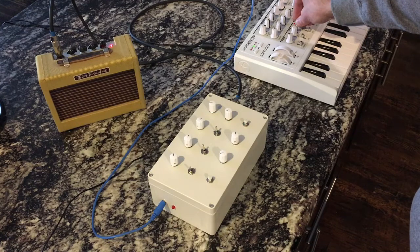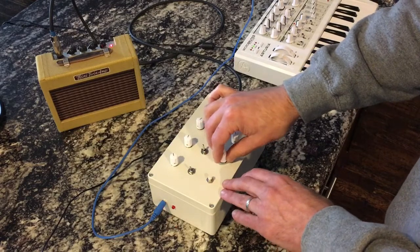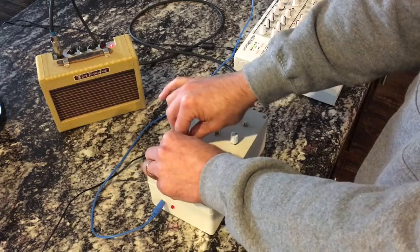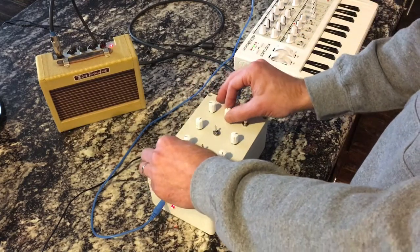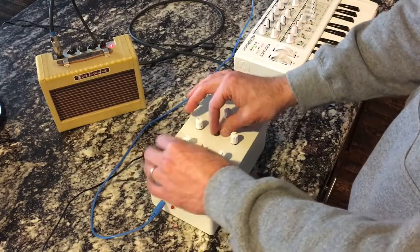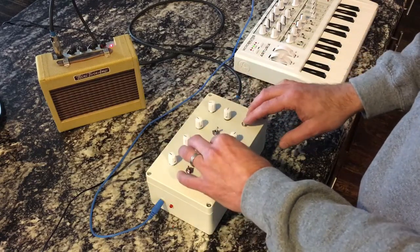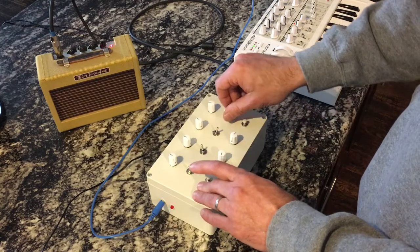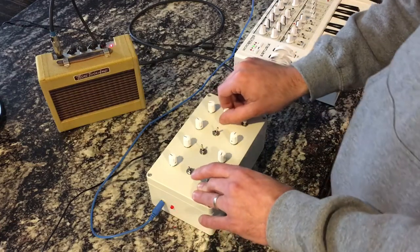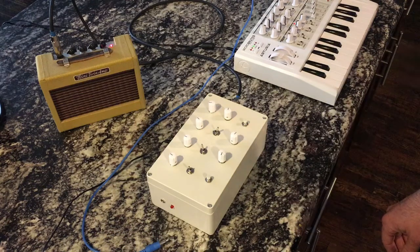Now let's speed up the LFO on the Microbrute, and we can really get more from drone into rhythm here. If we slow down the rate and kick up the feedback, you can really get something interesting.